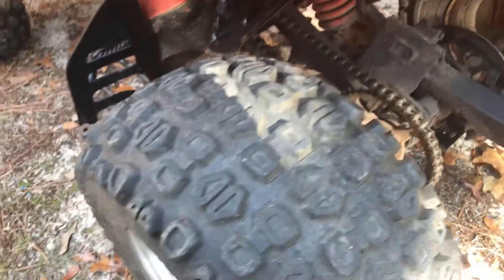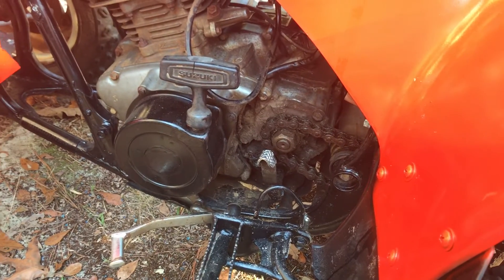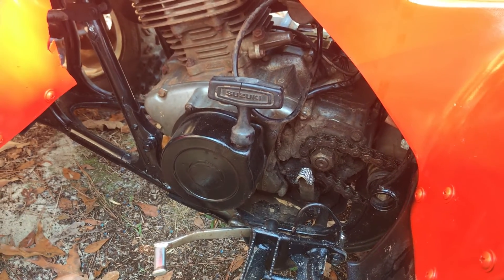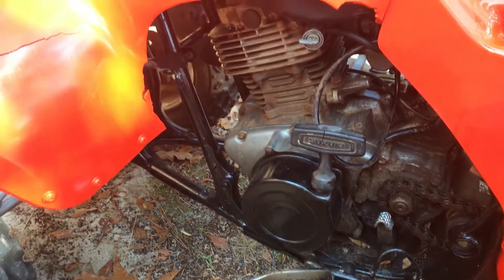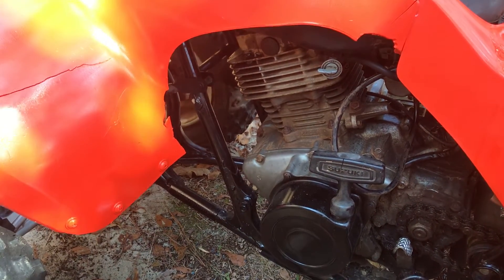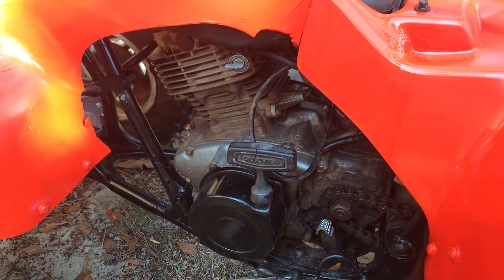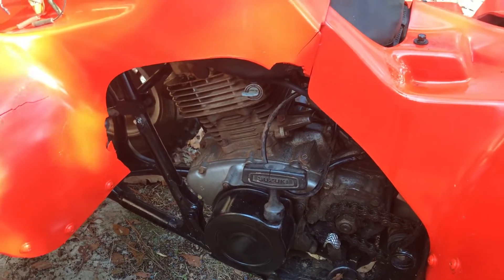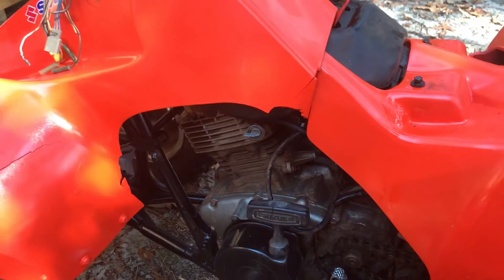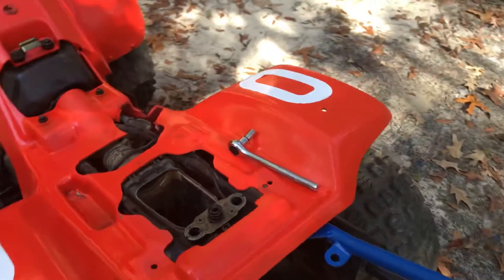Chain and sprockets are good — they can be replaced but I'm just gonna clean them up for now. It's automatic with reverse and pull start. I've been looking at a lot of videos and there's stuff saying Quad Runner and Quad Sport. I think this is a Quad Runner because it's got the electric start and pull start — no kick start. If I'm wrong, help me out.